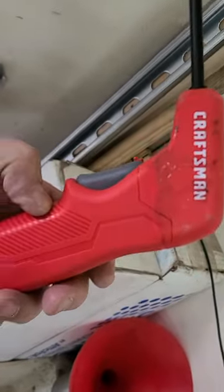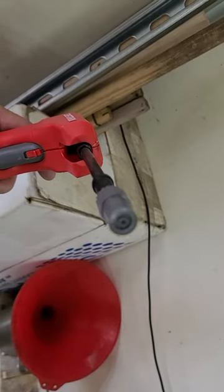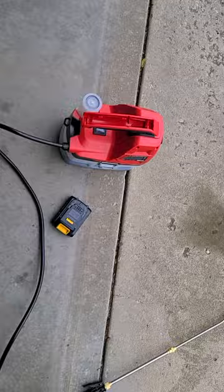The Craftsman uses four AA batteries. This thing works pretty good — shoots it out about 15 feet. It's got a plastic nozzle on it, but that's okay. It worked for a couple years and then I thought I would go to Harbor Freight.